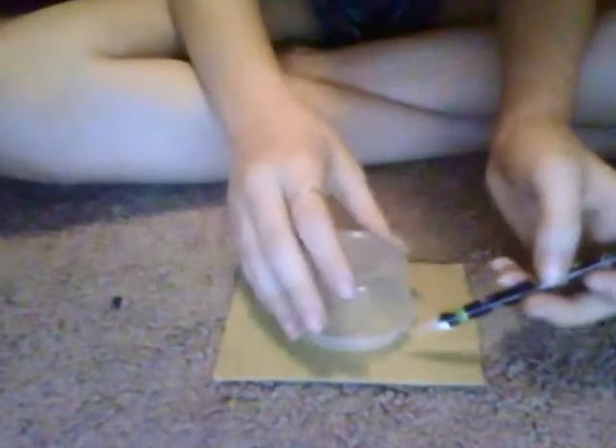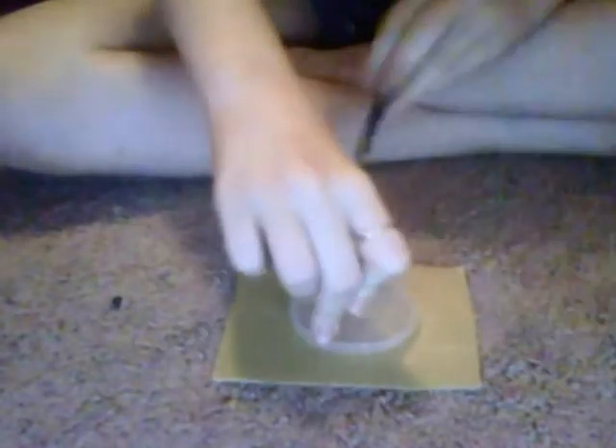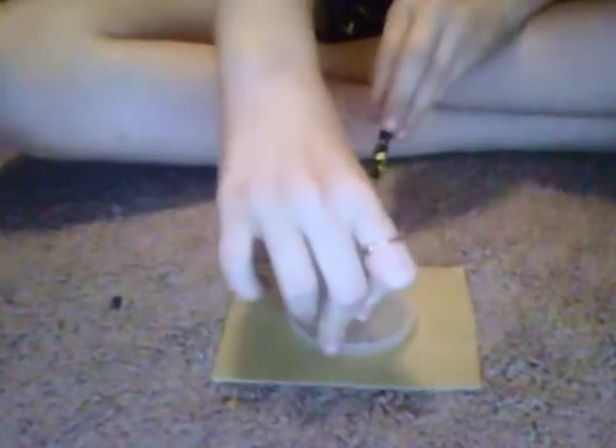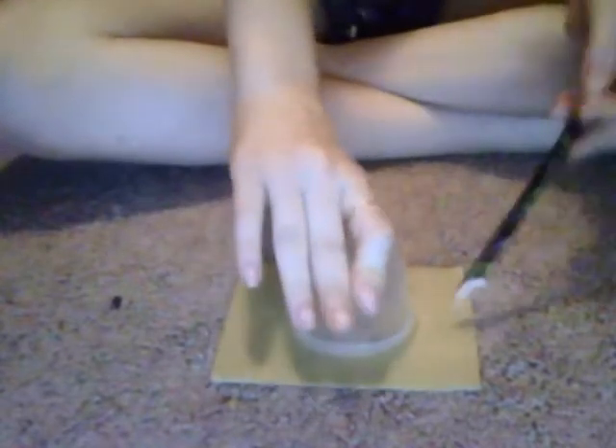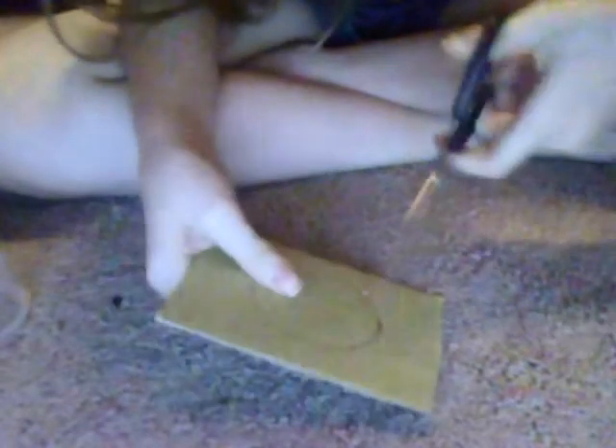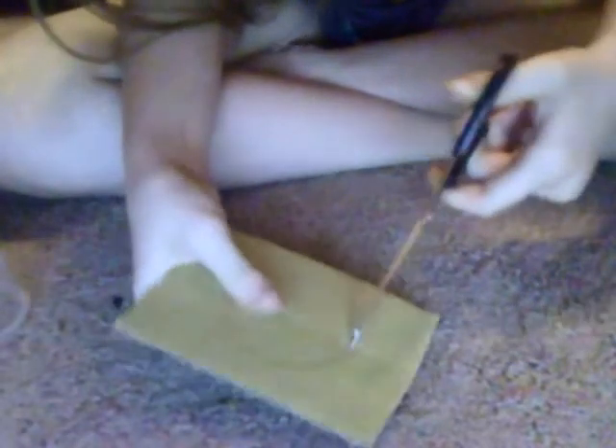Basically, take your little container, flip it over onto the cardboard, and trace it. It's as simple as that. Now take your scissors and basically poke a hole on the line.